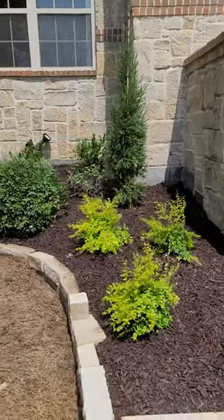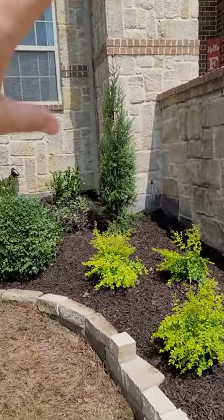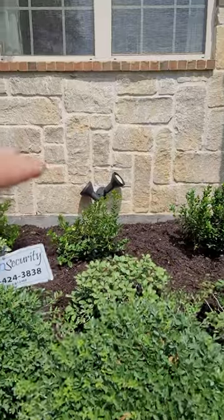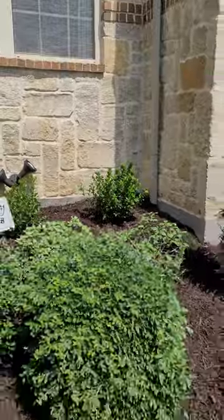We also removed some yucca here and installed the sunshine ligustrum. Removed those old junipers and put in a tailored juniper, which ought to behave itself a little bit better. Over time these dwarf burfords are gonna grow up and give us a little bit better layering here.